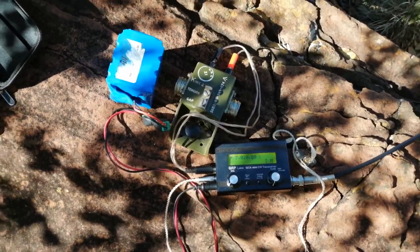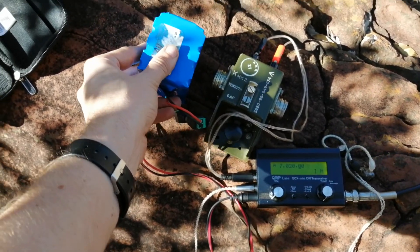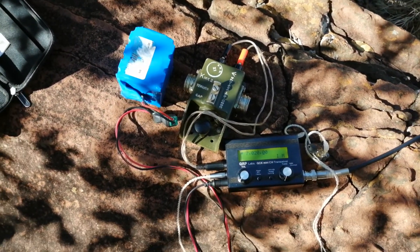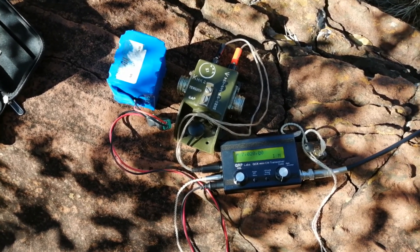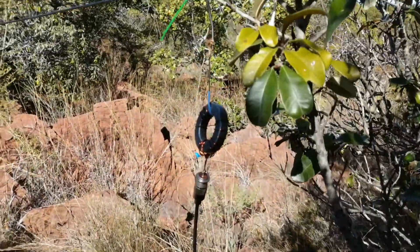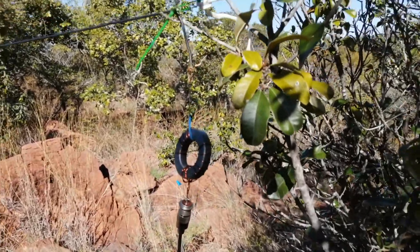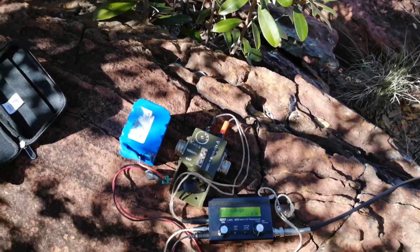Alright, this is my whole radio setup. QCX Mini from QRP Labs. A 6.6 amp hour lithium-ion battery. My Morse key — don't really need it, I could probably just use the leads if I wanted to, but it's not as efficient as the key itself. And my coax, connected to my 1-249 Un-Un — some people call it different things — a transformer to my NFED antenna. Let's see if we can make some contacts.